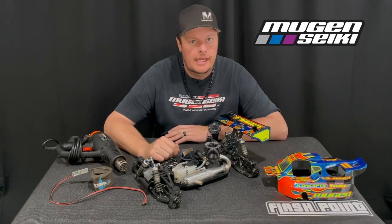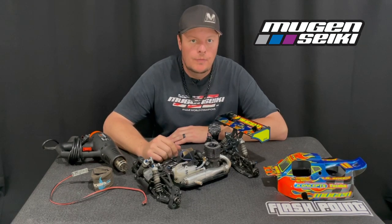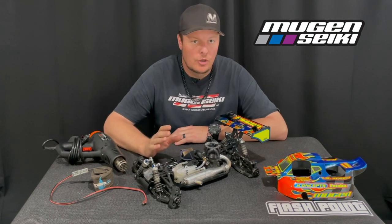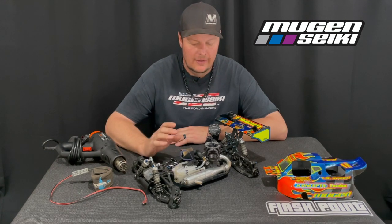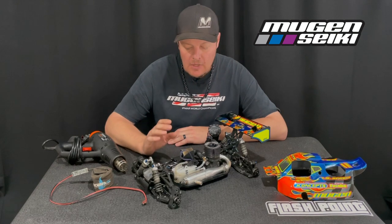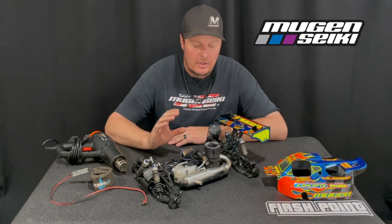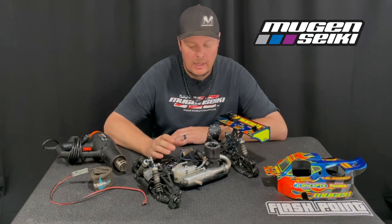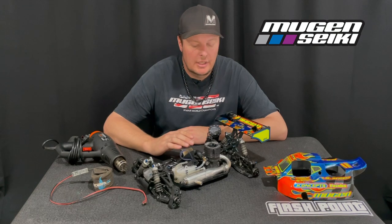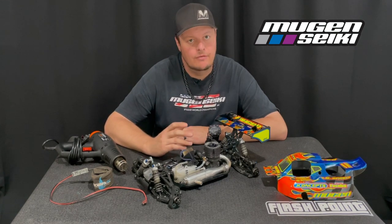Hi, I'm Adam Drake and today I want to talk about preheating your nitro engines. It's super important to preheat your engines, especially when the engine is new or if you're racing in cool conditions, but it's never going to hurt to preheat your engine all the time. For a new engine, at least the first two to three gallons, it's good to preheat in all conditions. If it's below 70 degrees, it's always a good idea — you're going to get a better performing engine and more longevity out of it.